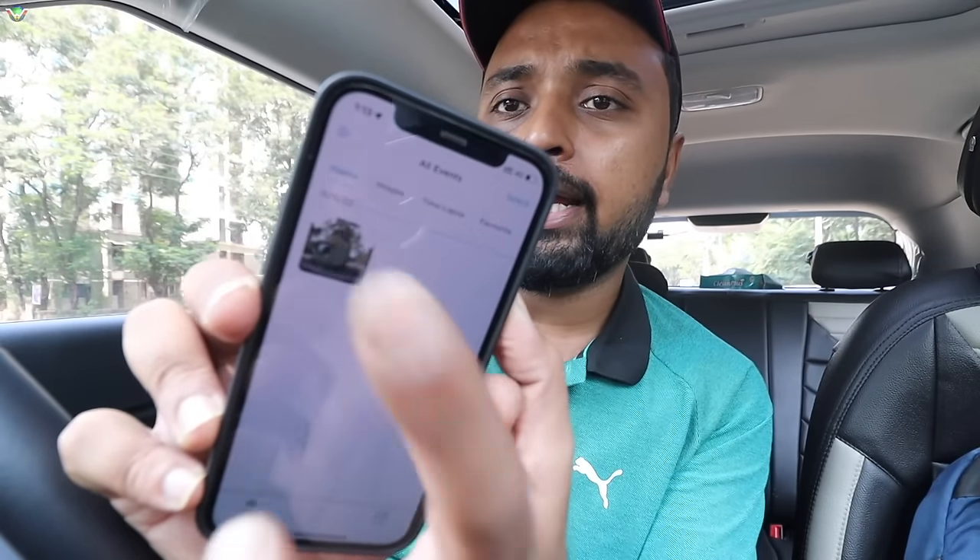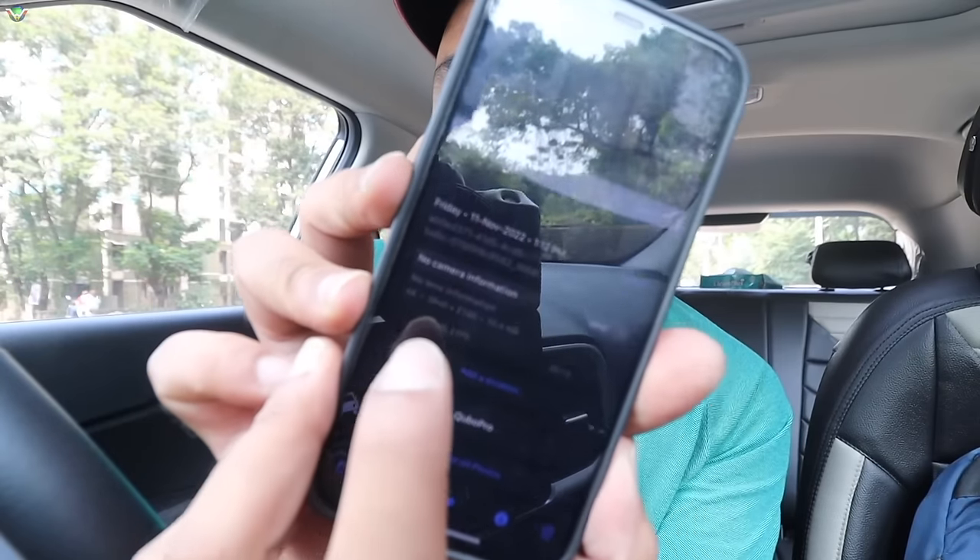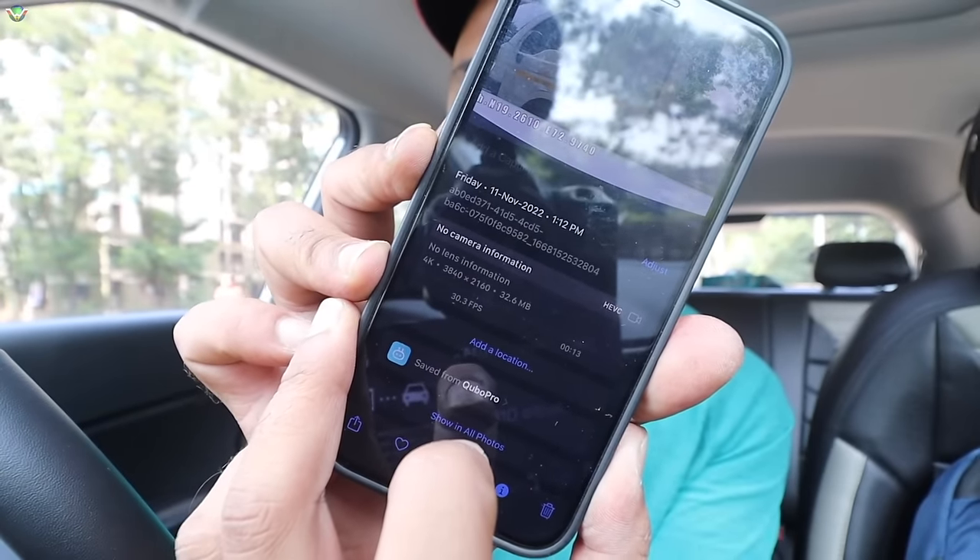Now I have recorded something. You can see it here in the gallery. If I go to the gallery, there is a recording — I can play it here, share it directly, delete it, or mark it as a favorite. Because when you accumulate a lot of recordings, you should know which one is important. So here I am saving the video. You can see the 4K video playing right on my mobile, and I downloaded it directly to mobile. Just for proof, if I show you the video information, you can see 4K is written. This is great.